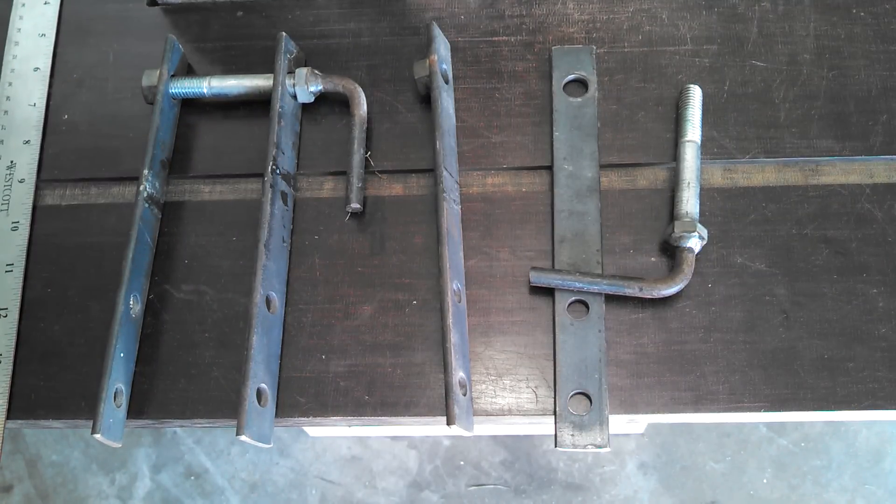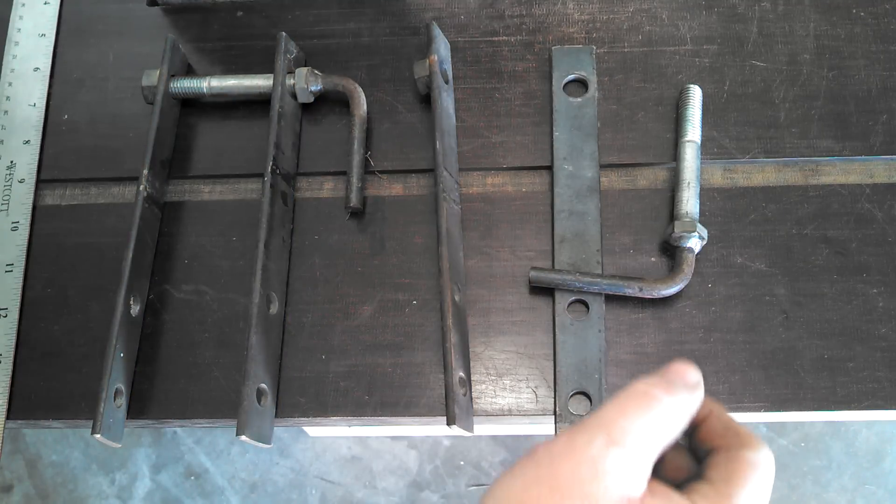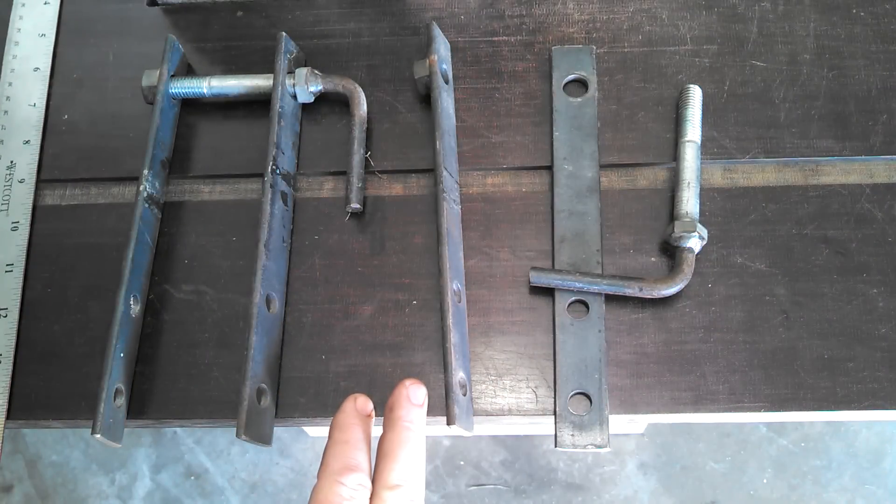Hey guys, real short video here. As we build this mold, you're going to see these clamps. Do not build these yet, because you might not want to do it this way. There's better, probably less expensive, less time-consuming ways to do this.